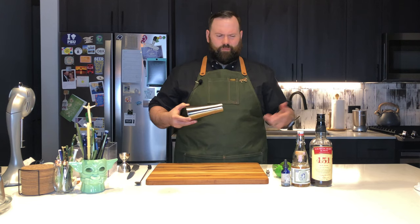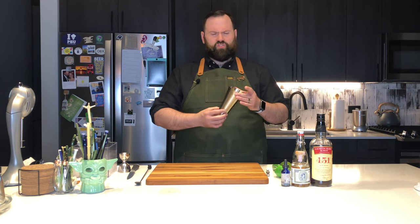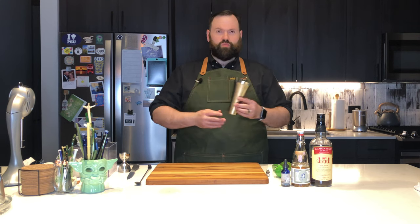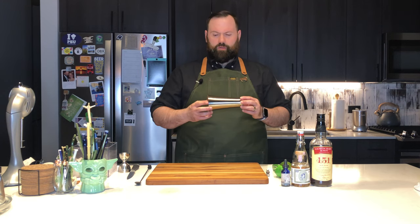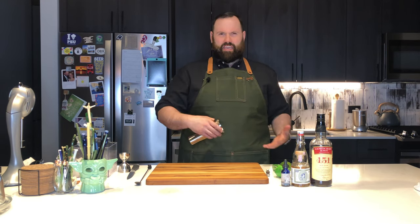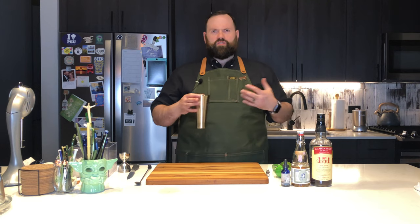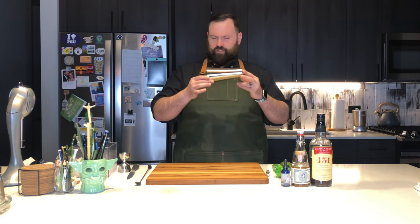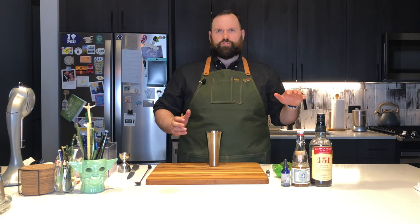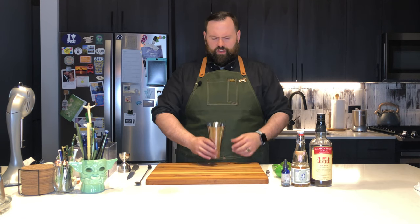Don the Beachcomber's drinks normally have a lot more ingredients than this, but the real story here is about the swizzle cup. This is what's known as a swizzle cup. Don the Beachcomber actually used to serve his rum juleps as well as his swizzles in this. He didn't have tiki mugs — that wasn't really a thing he had. He used glassware: bar glassware, beer glasses, pilsner glasses, cocktail glasses, and julep glasses. Tiki mugs were more of a thing with Trader Vic, and he kind of brought that and made it popular.